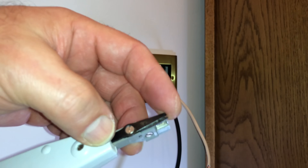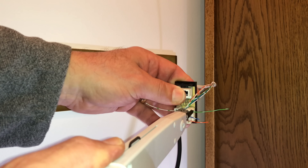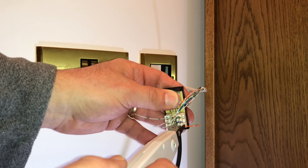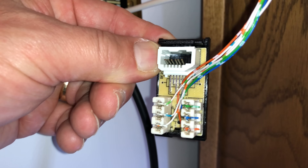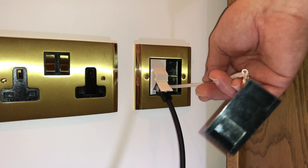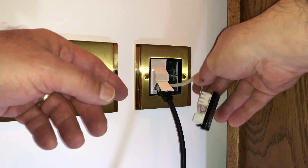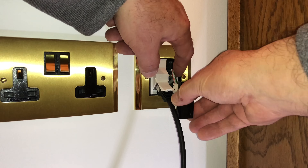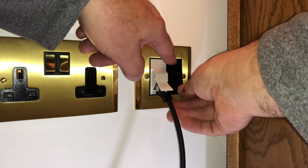This is where the IDC punch tool comes in. This side cuts the wire off. Let's cut the green off — that's the blue, that's the orange. That's made a nice, neat connection. I'm going to pull some of the excess wire back into the loft and push the rest of it into the back box. We've got a deep 47mm back box, which makes wiring a lot easier. And this will just clip into place. Perfect job.